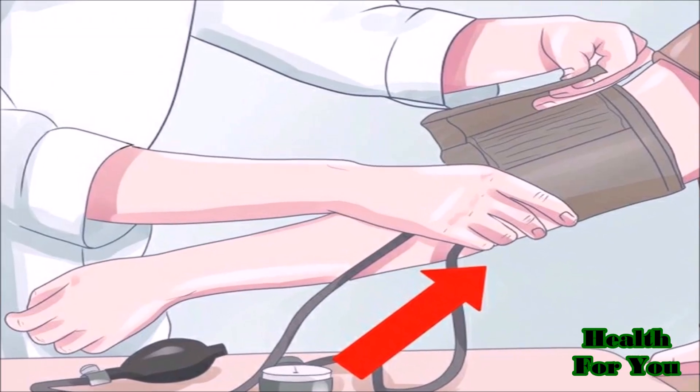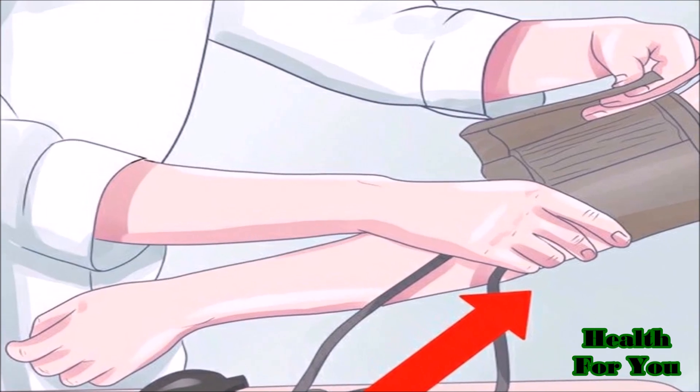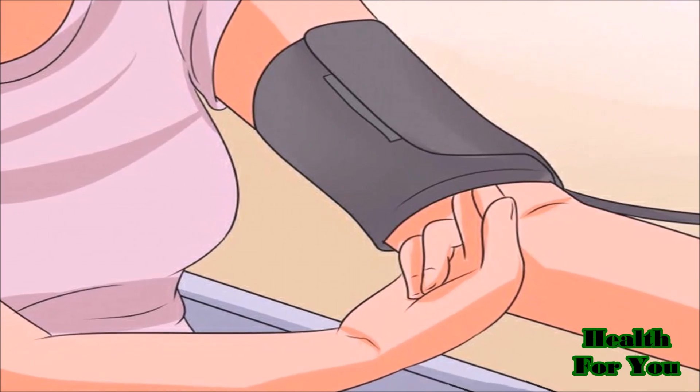Wrap the BP cuff around the patient's arm, about 1 inch above the bend of the elbow, and it should be evenly tied around the arm. It should let only two fingers pass through the cuff.